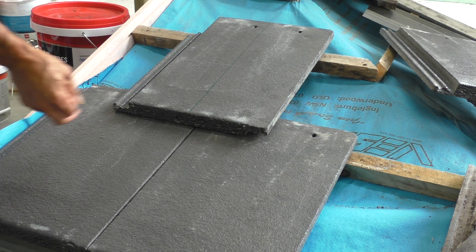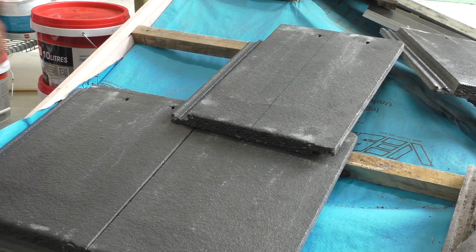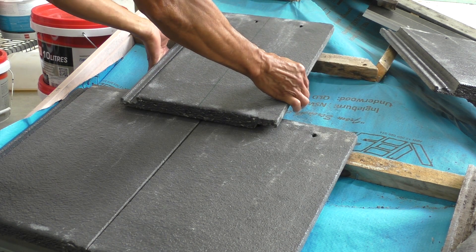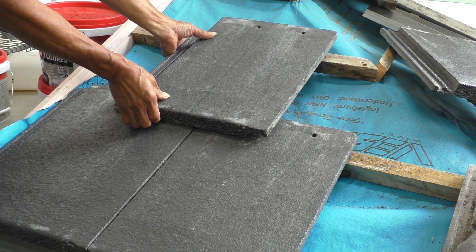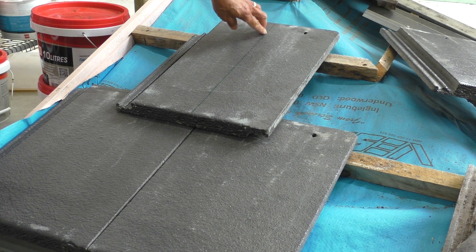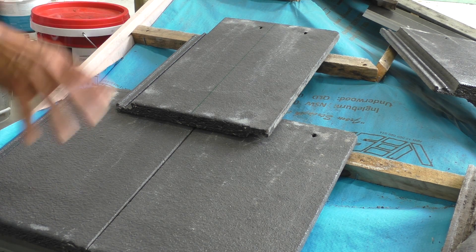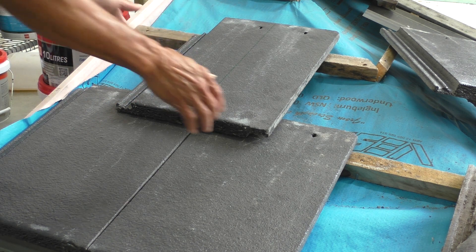There are other reasons why you don't lay it straight — I'll go into that later. Now the quarter bond is for tiles like this. Instead of laying it cross, they do make tiles with a groove right in the middle. In that instance, the recommendation is not straight, not cross, but what they call a quarter bond.